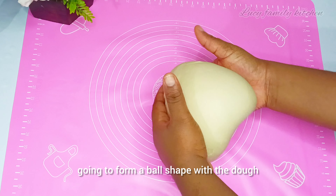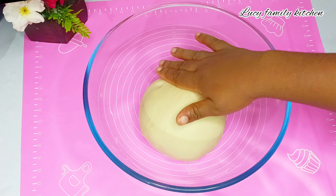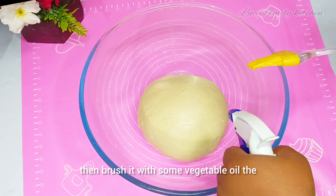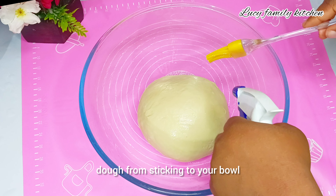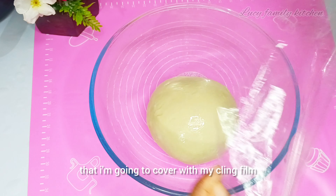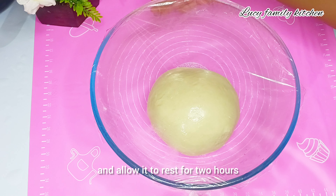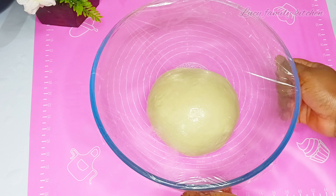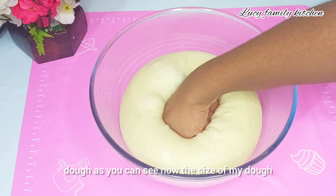Now that I'm done kneading, I'm going to form the dough into a ball shape and place it in my bowl. I'll brush it with some vegetable oil — this prevents the dough from sticking to the bowl as it doubles in size. Then I'll cover it with cling film and allow it to rest for two hours.